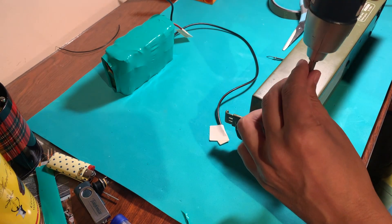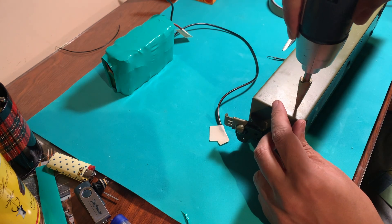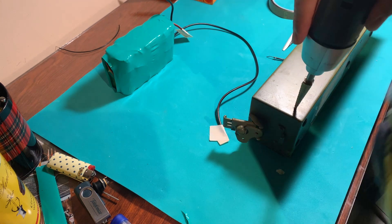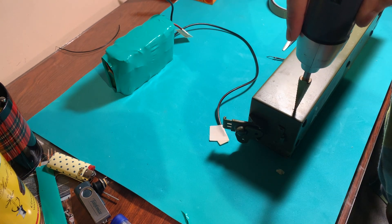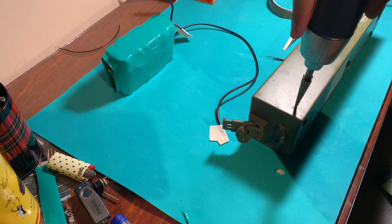I decided to make a hole for an external connection — this way it's going to be easier for me to charge it up. You can also use the normal connection on the battery, but that way you will have to use a sort of crocodile clips or things like that.